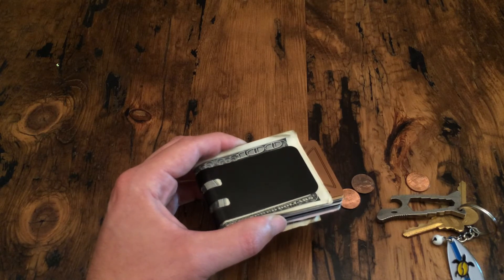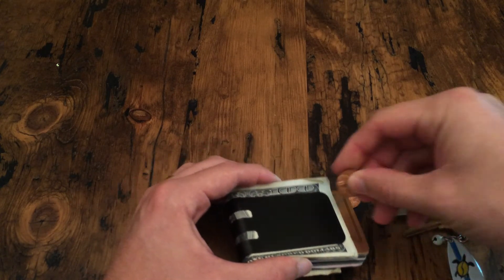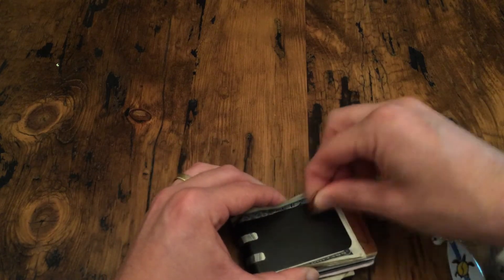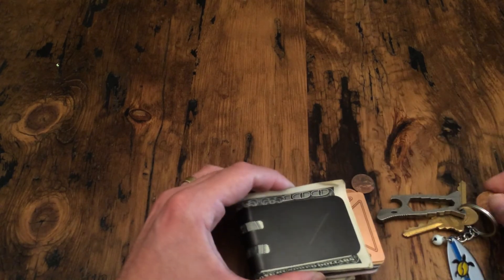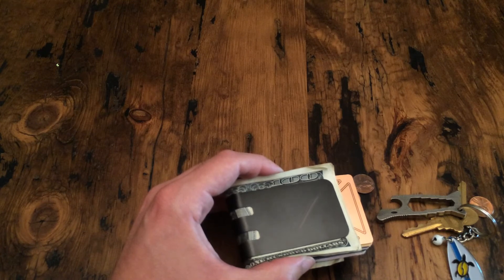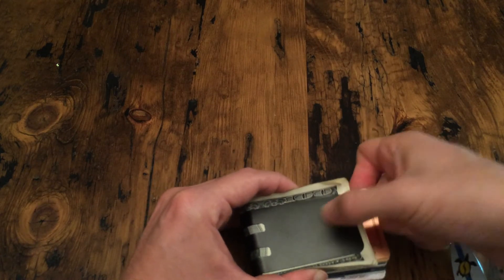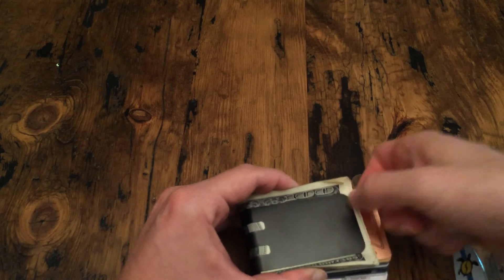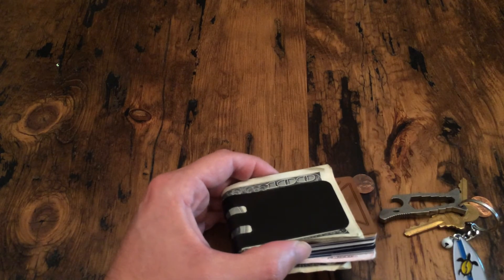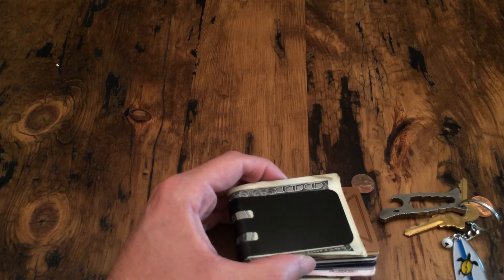We don't want this looking bad in six months or a year — we want our products to keep looking good for many, many years. Here's a quick demonstration: I'll take a penny and scrape along here. You can see it looks like it's scratched, but I can just rub along and scratch off that copper. That's actually just the material from the penny being rubbed off onto the coating.